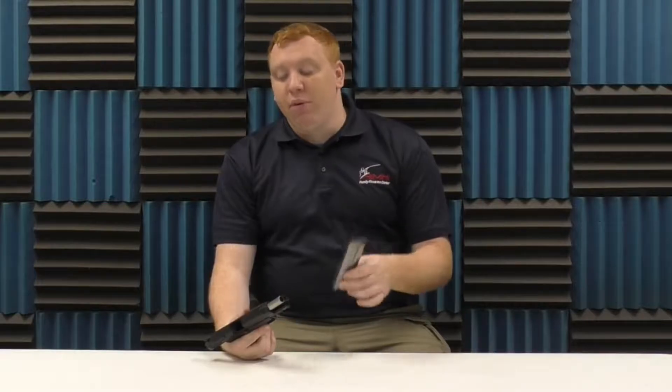Alright guys, we're back from the range with the Ruger American .45 ACP. I love this gun — 5 out of 5, 10 out of 10. This is an underrated firearm from Ruger, and underrated in the .45. For its size, I would say they should have put a couple extra rounds in there. You can get a Glock with 13 rounds, you can get an FM with 15 rounds — they should have put in a couple extra rounds for its size.